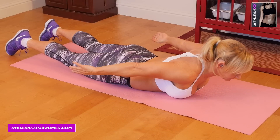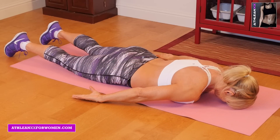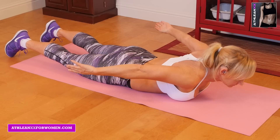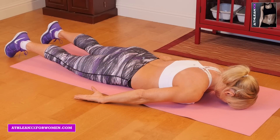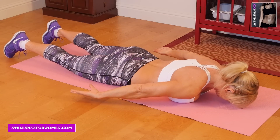Our third exercise is lower back raises. You're going to lay on the ground with your arms beside you. You're going to have your forehead on the ground, and you're just going to raise up your upper body, bringing your shoulder blades together, and then lower back down to the ground.